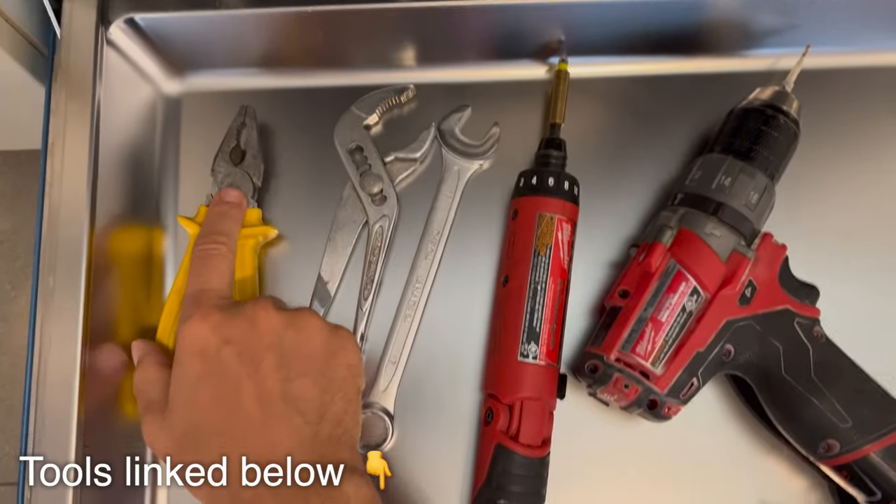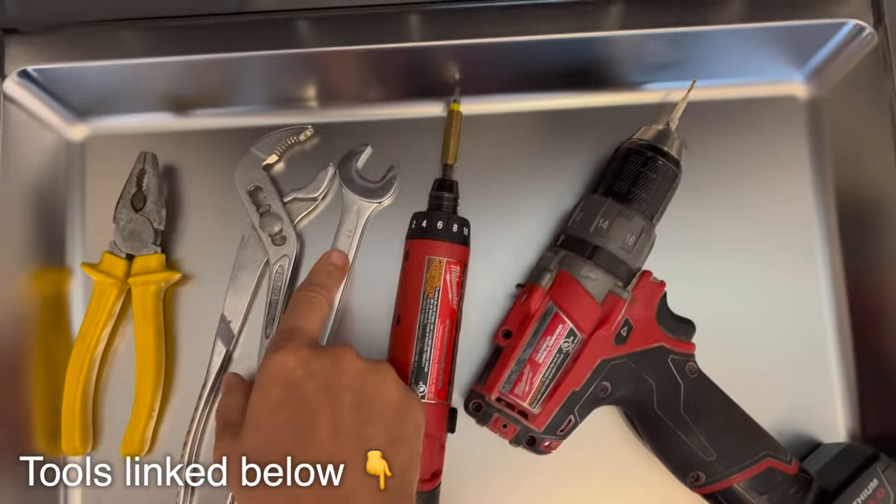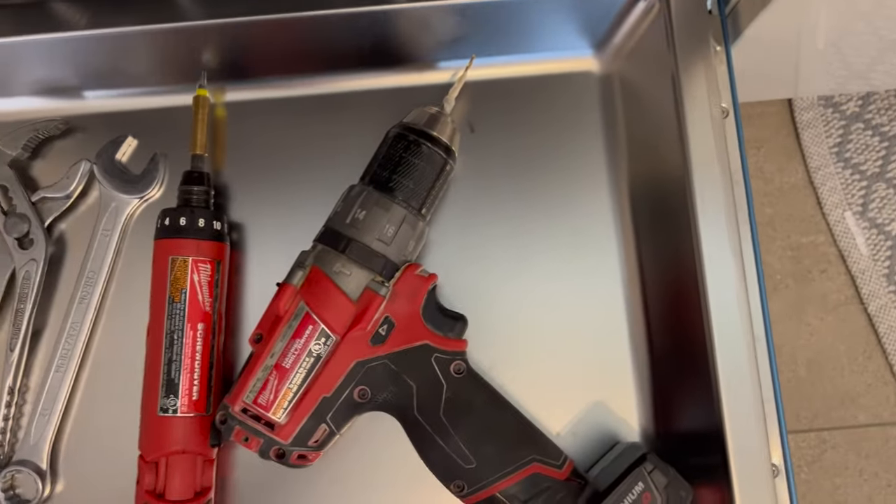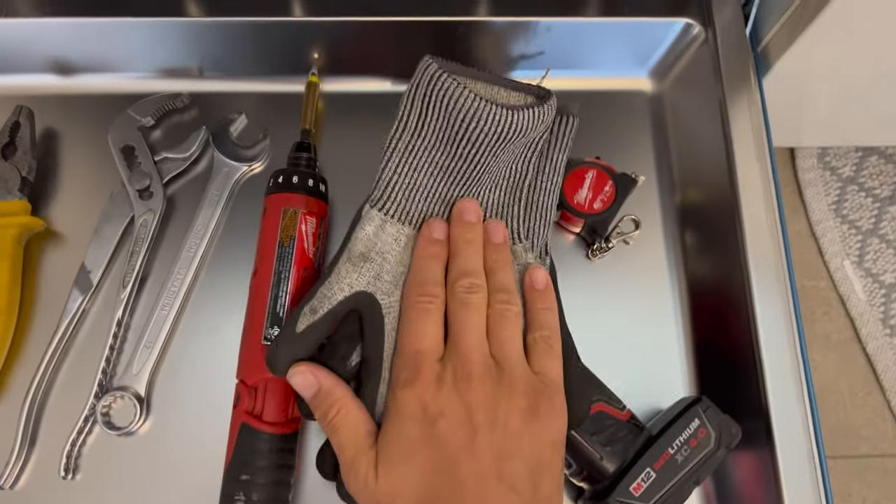Hello everyone, let's install a new Bosch or Siemens dishwasher today. For that you're going to need a few tools: pliers, channel locks, a wrench, a screwdriver, possibly a drill, a tape measure, and it's always nice to have some good work gloves.